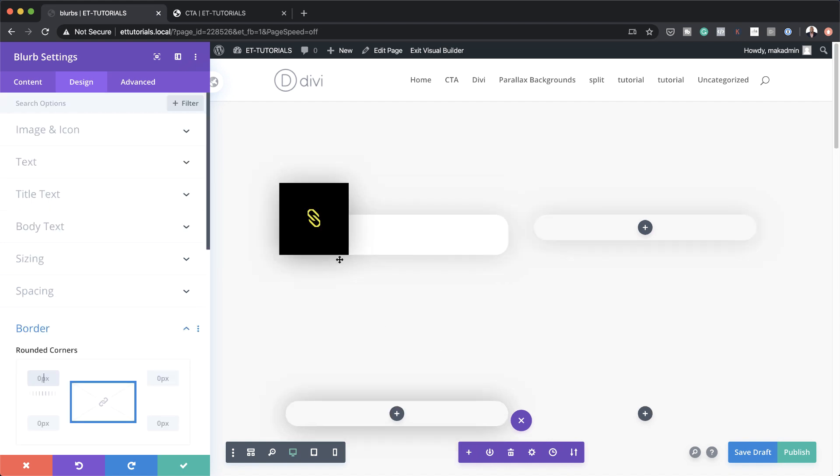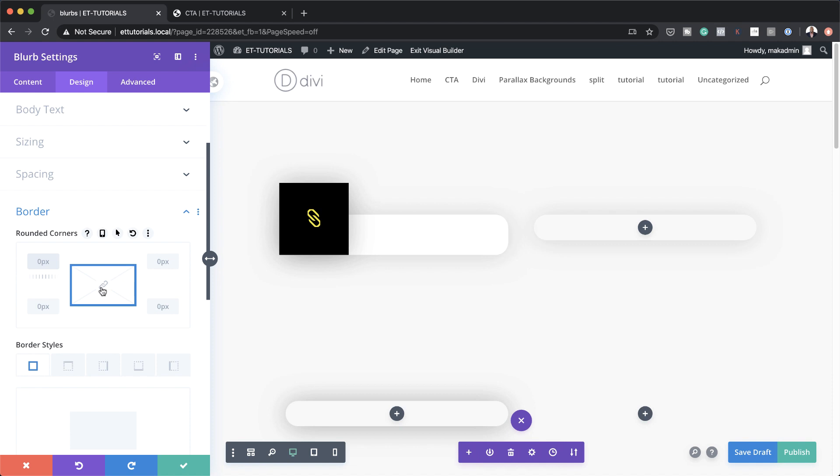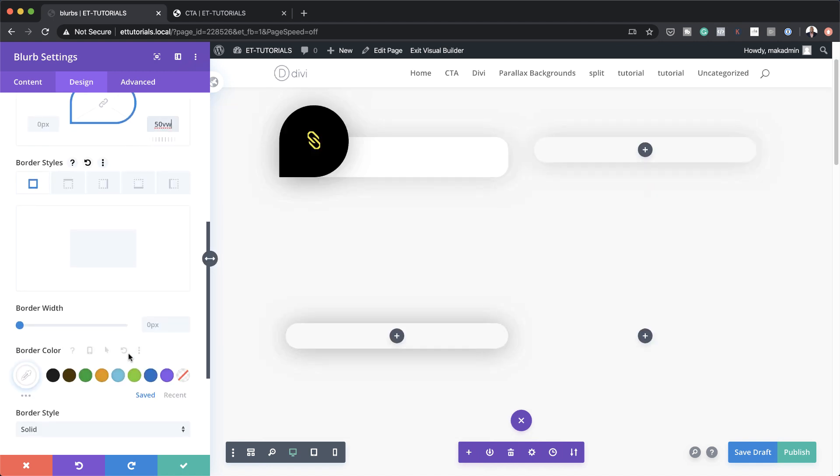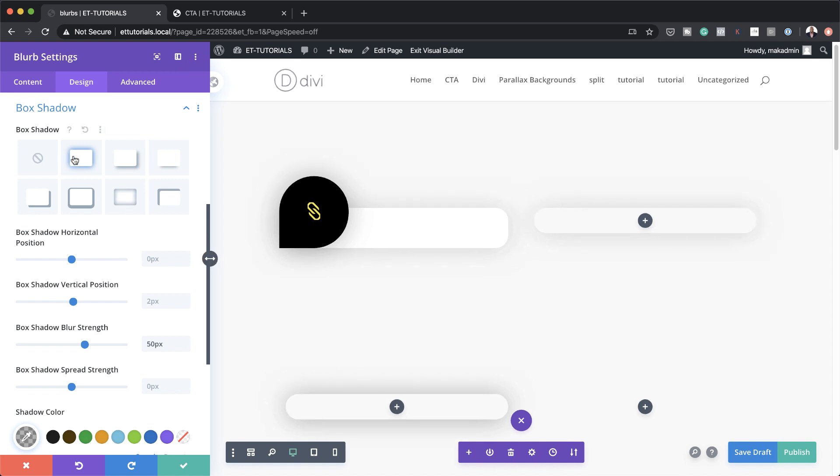The next option is to add some rounded corners. To achieve that we need to come over to Border — I've deactivated the chain because I don't want the borders applied to all sides. I'm going to set this to 50VW on three sides except the bottom left. This is the shape we want to achieve. Then come over to Box Shadow, choose the first option, and set your blur strength to 50.